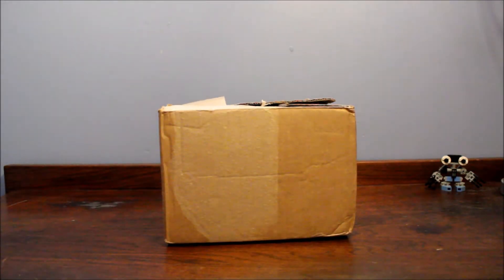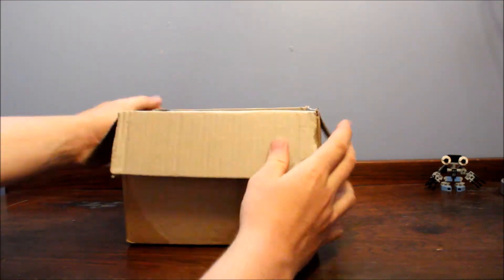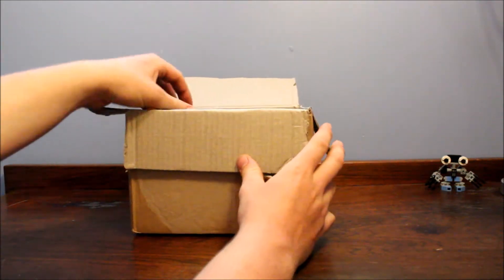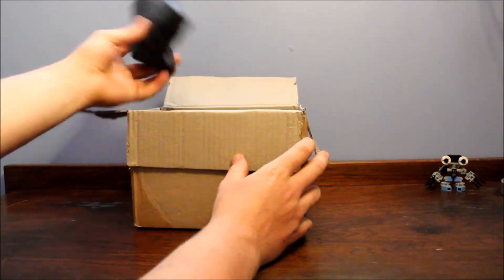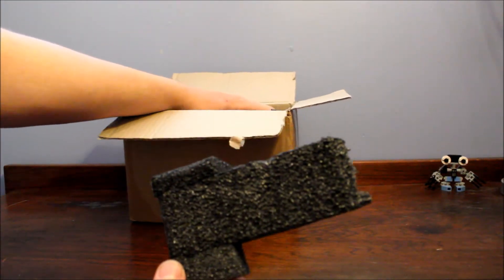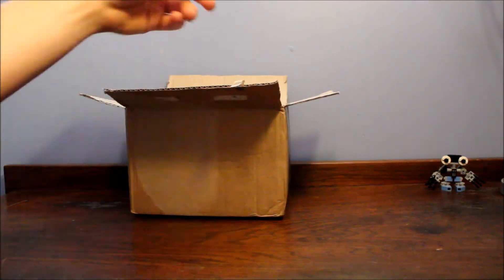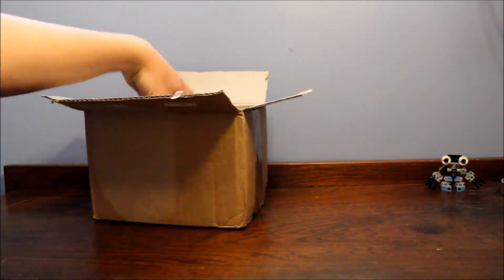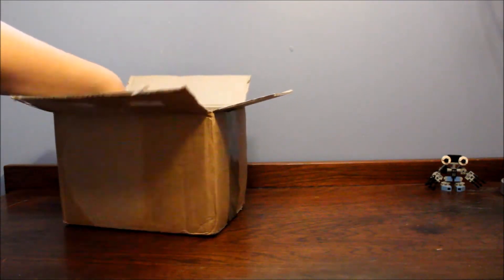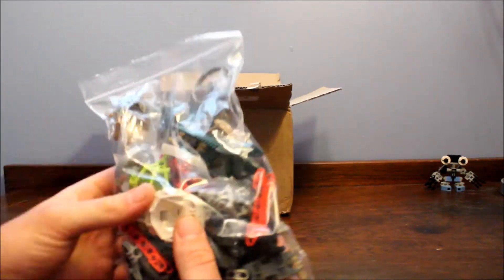Hi everyone, I've got a Bricklink box and I am very excited about this one. Let's open her up — this one came all the way from England. First thing we got is some nice high quality foam to make sure the stuff inside is safe. There's a lot of it, but that's not important. The first thing in the box is a bunch of parts.